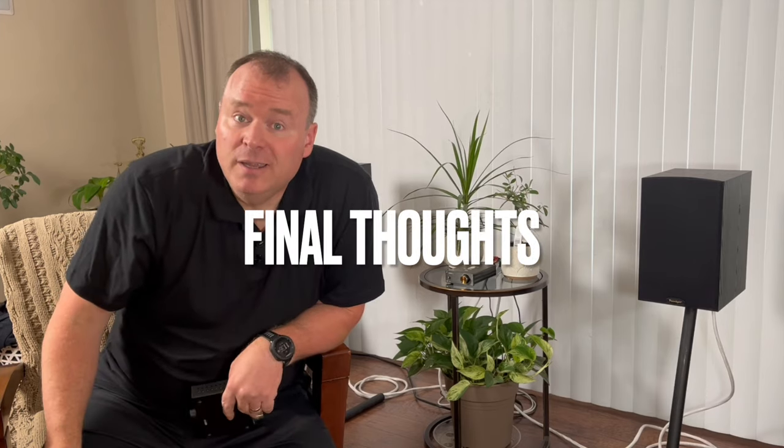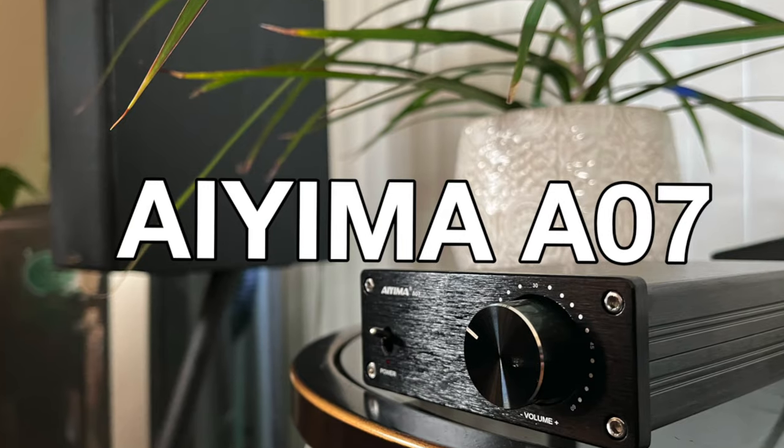So what's the final verdict? The A07 is still hands down the best amplifier money can buy at that price point — it's powerful, simple, and delivers incredible value for the money.